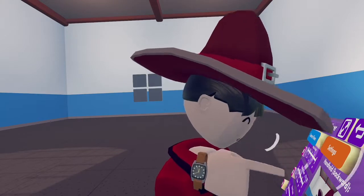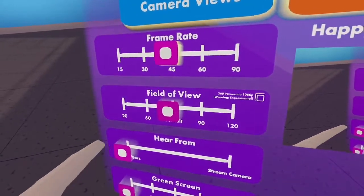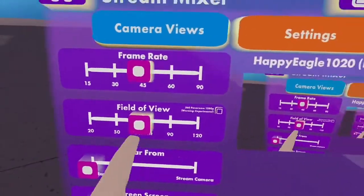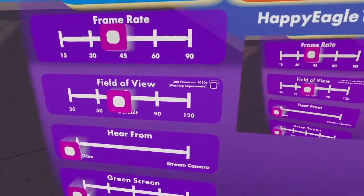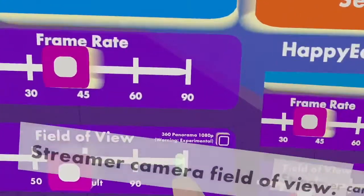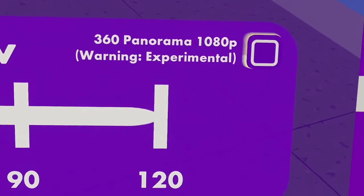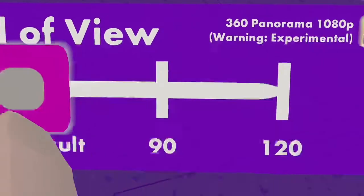Switching to POV so you can see all the settings: Frame Rate controls how smooth the clip is, Field of View controls the camera's field of view — setting it to 100 for example widens it — and 'Hear From' controls where the audio is coming from. Green Screen adds green screen backgrounds. You'll also notice a little option here — it says '360 Panorama / 180p' and warns it's experimental.